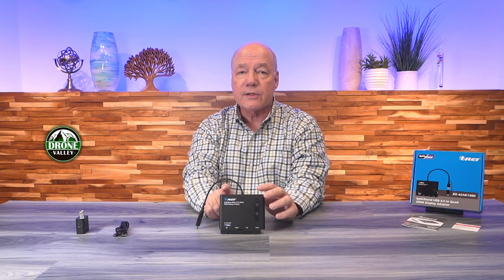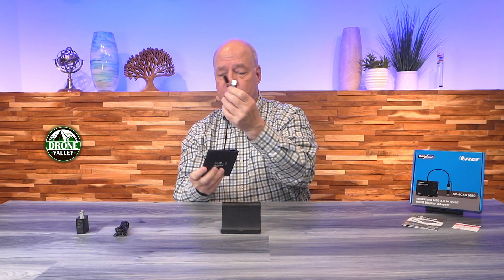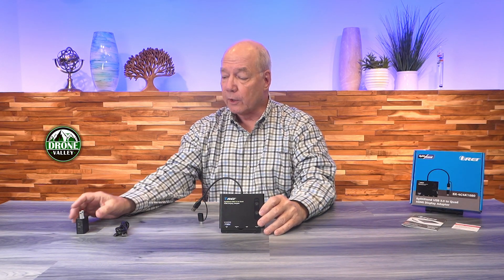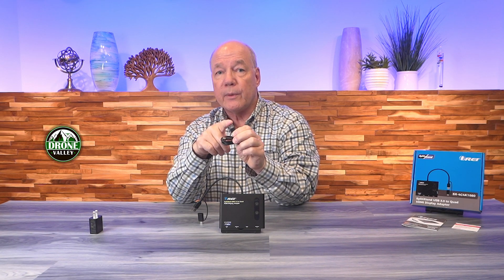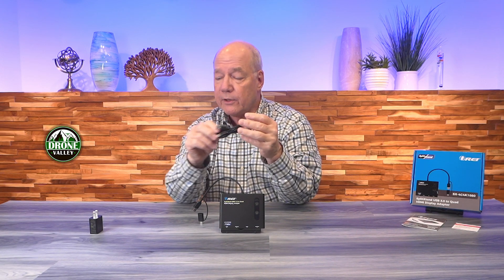When you first pop open the box you'll find the unit, which on one end has a USB-A connection with a USB-A to USB-C adapter so you can use whichever connection works with your computer. You'll also find a five-volt power supply that plugs into any standard wall outlet, with a USB-A port on one end and a cable that has a USB-A to USB-C connection — you plug the USB-A end into the charger and the USB-C end into the unit to provide all the power needed for operation.